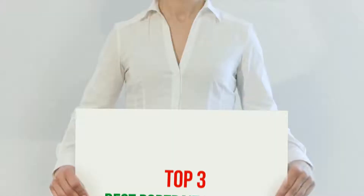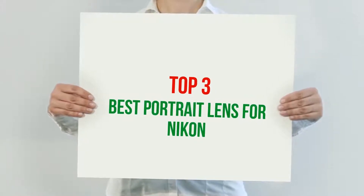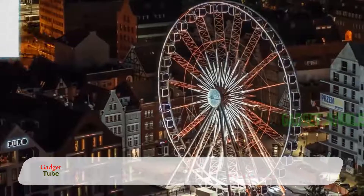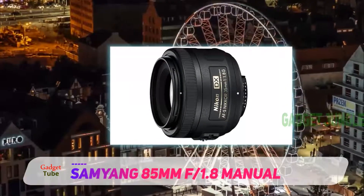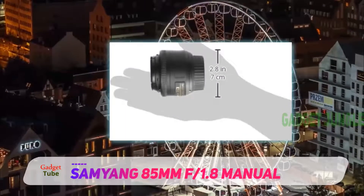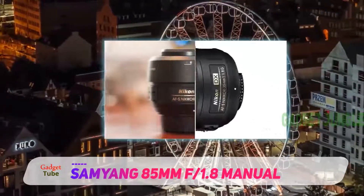Hi guys, welcome back to my channel. In today's video we're going to check out the top three best portrait lenses for Nikon. Starting at number three: the Samyang 85mm f1.8 manual. There is no doubt that we are in a new age of manual focus lenses — there are so many new exciting designs from a variety of manufacturers, some well established, some new to the marketplace. Samyang have an enviable...